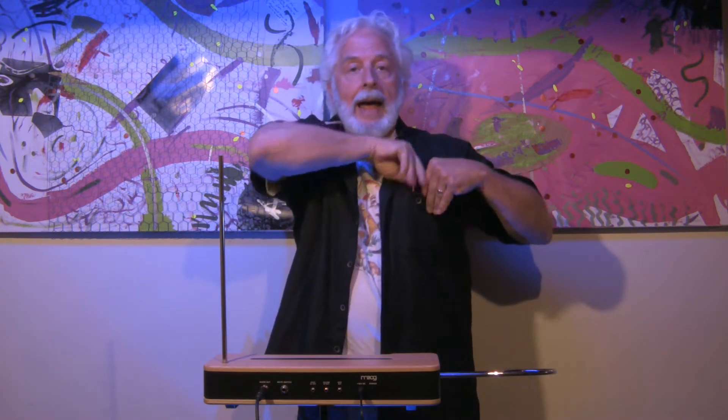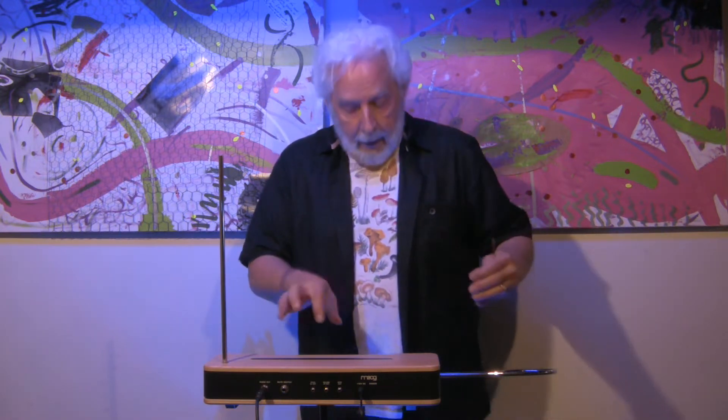Many times I would go to a venue and the theremin would have a zero beat point that was really almost inaccessible, and I was able to take the little tool that Moog provides and stick it right down inside and make my adjustment. I was also able to increase the octave range — that's for another video. I was also able to adjust the volume oscillator so that I could get cleaner articulation and more easily play rapid note runs.